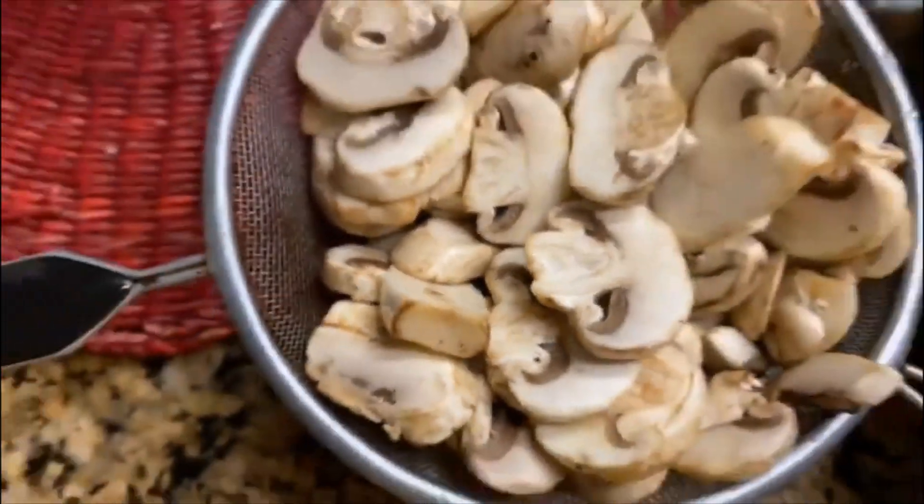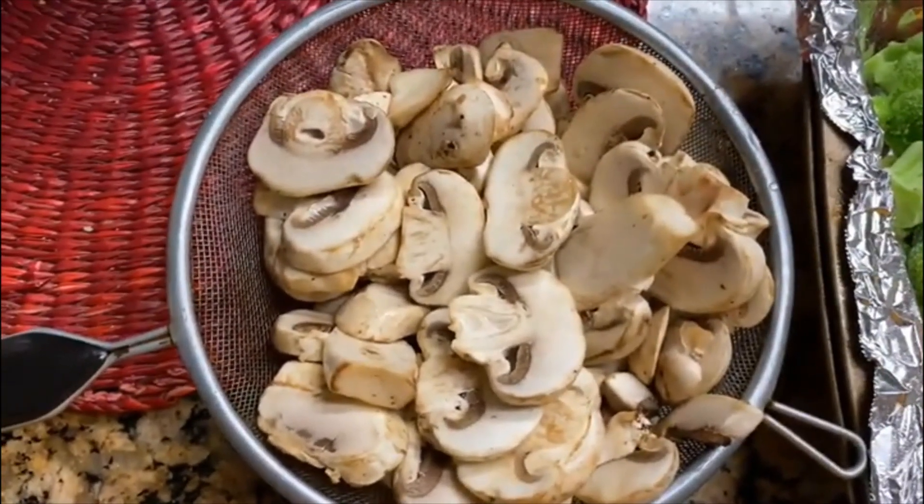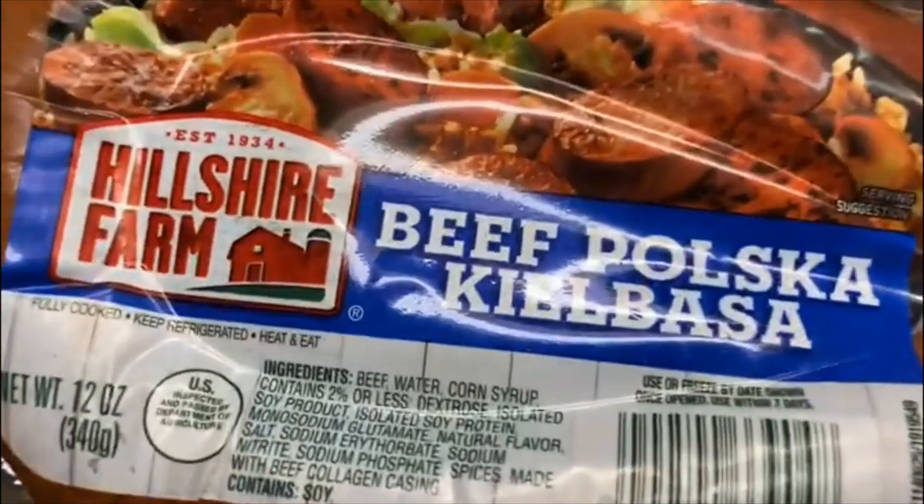One box chopped mushrooms. Half beef polska sausage, chopped.